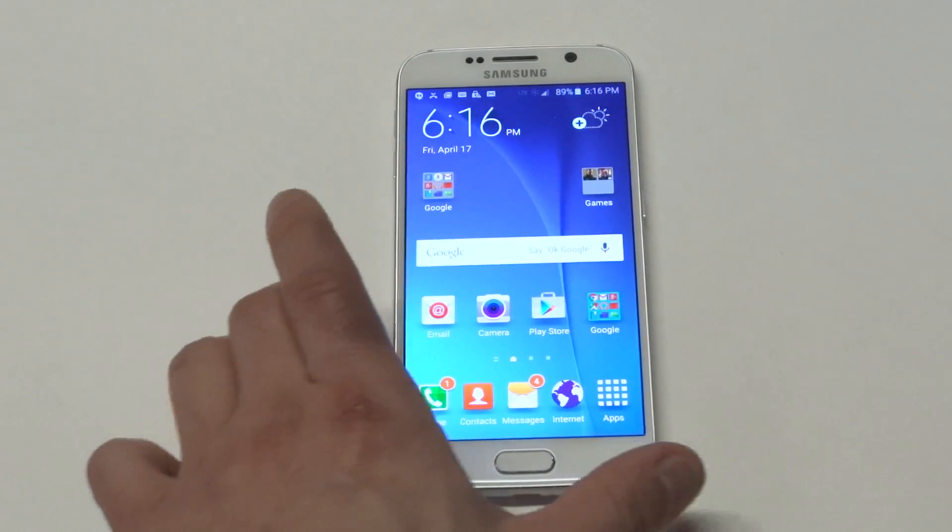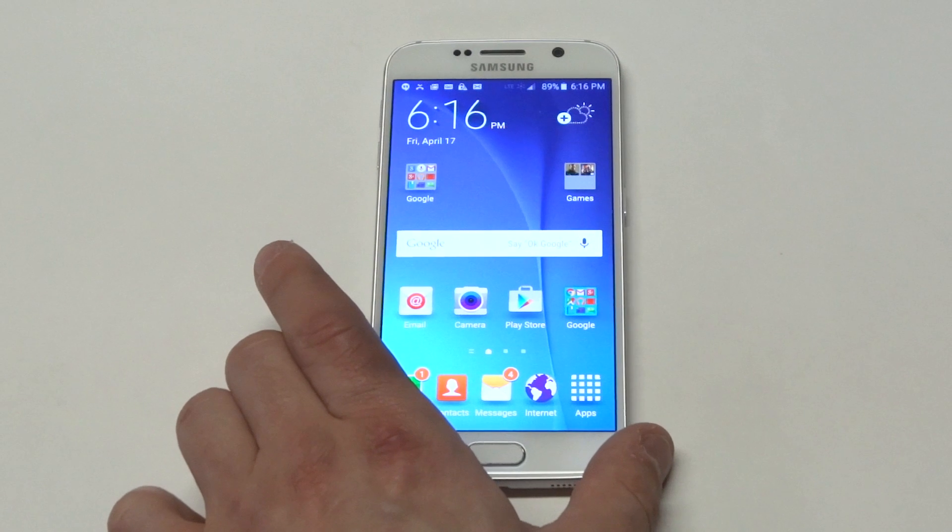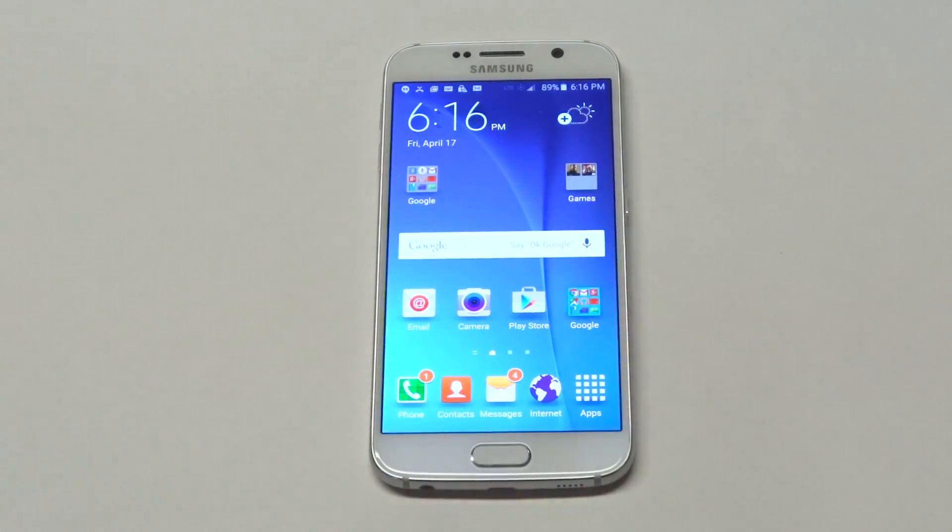Anyways, if you download a ton of stuff, it's definitely a good idea to create some folders on your Galaxy S6, just because things can get pretty clustered. It's definitely a good way to keep things a bit more organized.